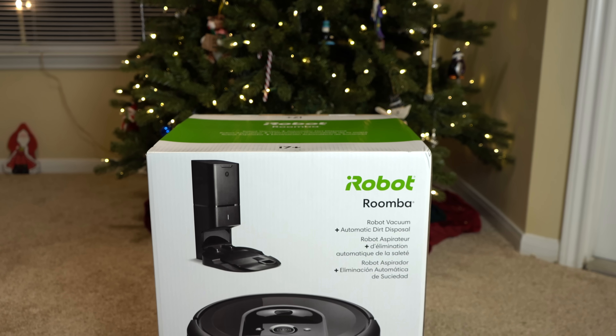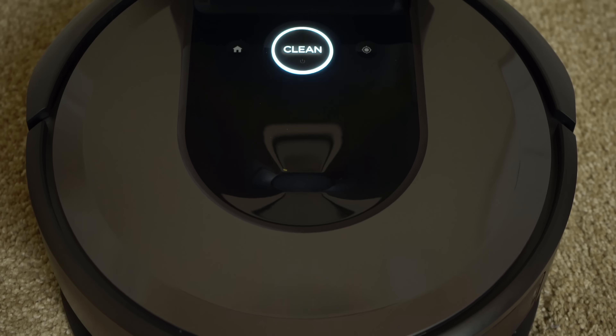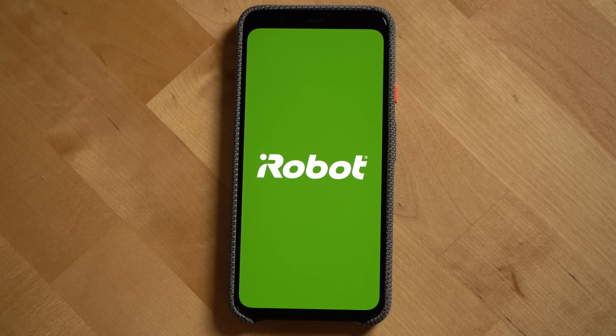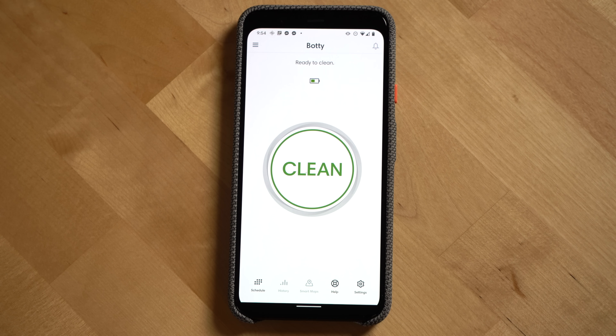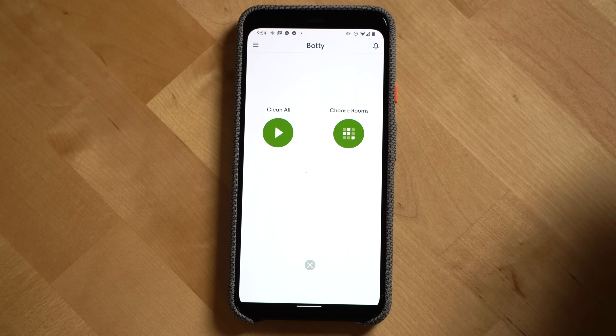Let's take a look at some of the main features of the device. The Roomba i7 Plus system has three main parts: the robotic vacuum cleaner itself, the clean base, and the main way you set up and control the system, which is through the iRobot app available on the Google Play Store for Android and the App Store for iOS devices.